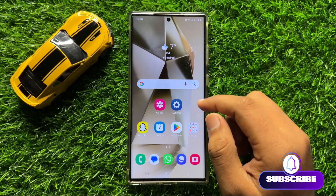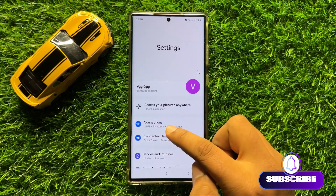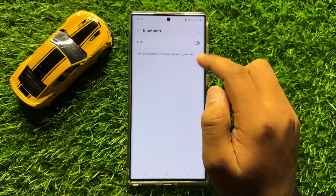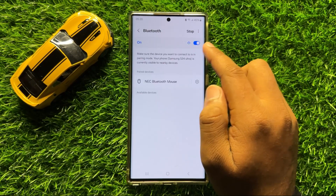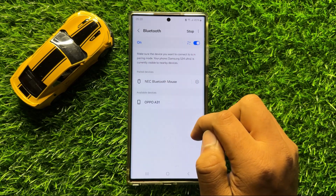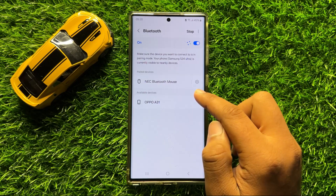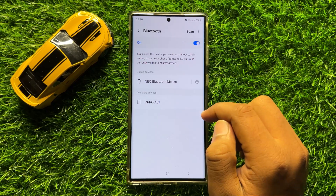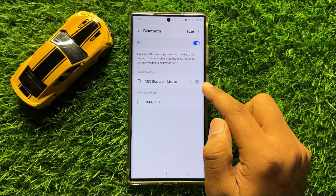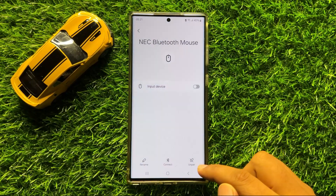First of all, open Settings. Now click on Connections. In Connections, click on Bluetooth — turn on Bluetooth and connect to your Bluetooth device. If you are facing a problem connecting to a Bluetooth device, forget that device. To forget it, click on the settings icon next to the device name and click on Unpair.